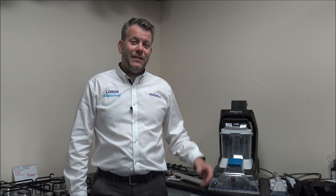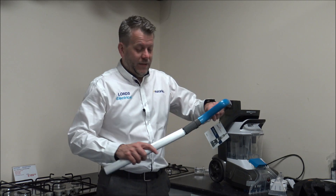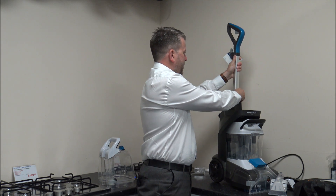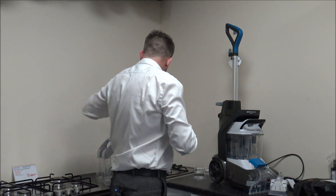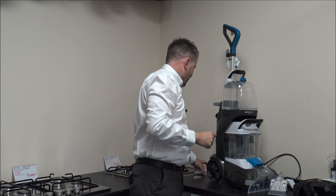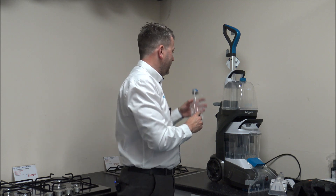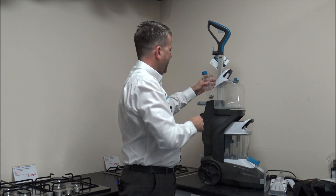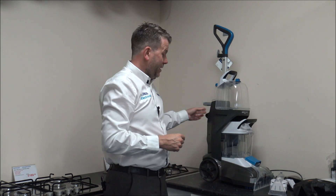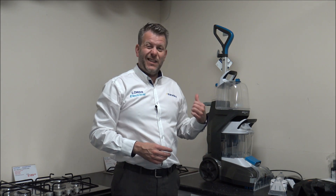So now I'm going to start to put the carpet cleaner together, and to be honest it looks pretty easy. All we need to do is attach the handle at the top — that just clicks into place, and then that slots in the top there and clicks into place. Then we've got the clean water tank that just needs to slot on the top. And then we've got the solution tank — the small one — you put the solution in it before you start, and that just drops in around the back. It clicks into place nicely. Apart from filling the water tank up, that's the initial put-together process done — nice and easy.